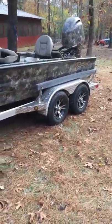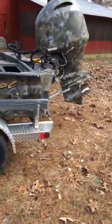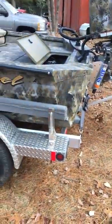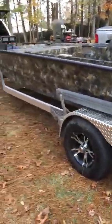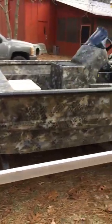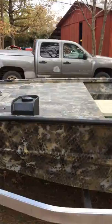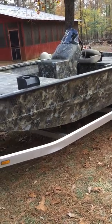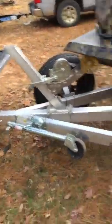We've got the Excel Catfish Pro 2172 with the Yamaha V Max SHO 175 with the stainless steel prop. Going to give a review of what I've got so far. Had it for about two weeks, gone through a couple hours of the break-in period, and we're going to see the pros and cons since I've had this thing. It's in the Optifade timber camouflage.